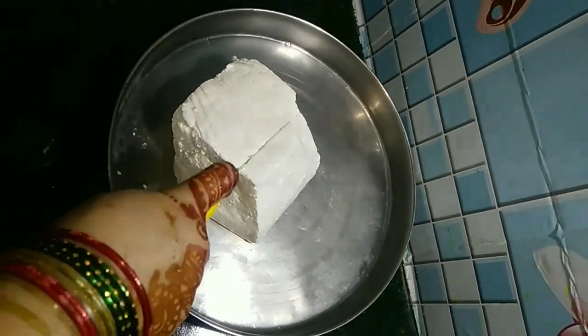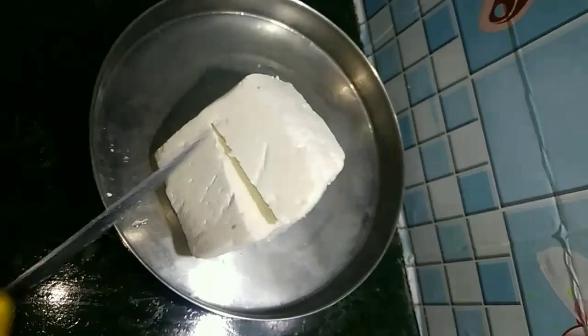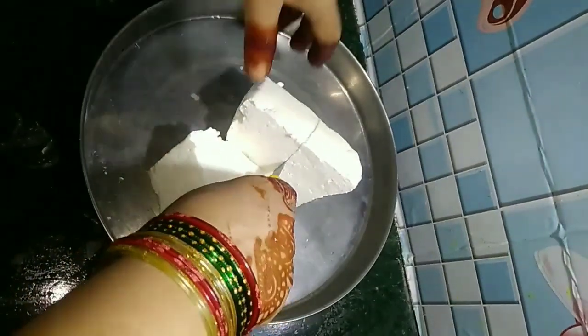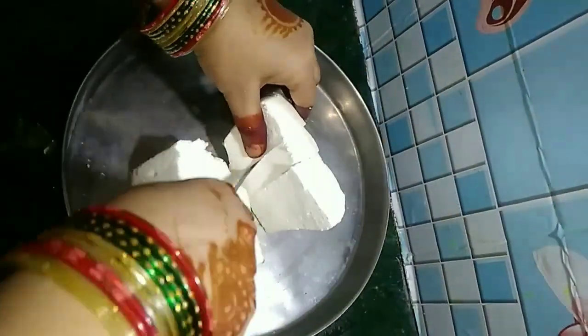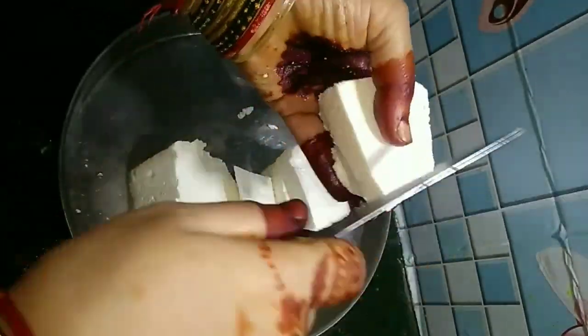Hello friends, welcome back to the new video. I am going to make this recipe of meat paneer. So guys, thank you all. You will make this recipe very tasty. Now we will make this recipe of meat.